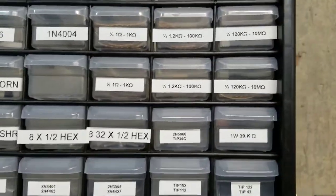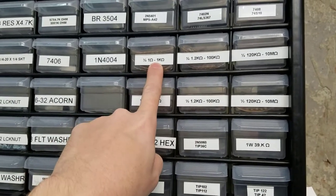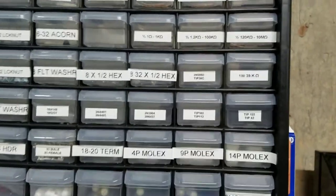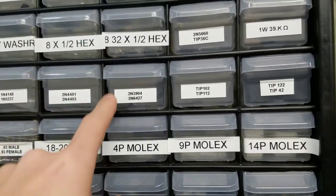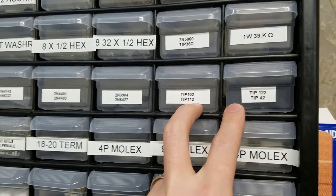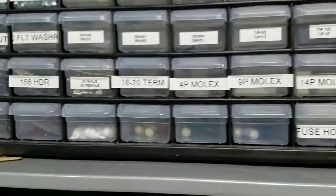In terms of resistors, I keep quarter-watt — one ohm to 1k ohm — and half-watt as well. For other board work components, we've got transistors: TIP102s, TIP122s, TIP42s — driver transistors used on the lamp or switch matrix or from a coil perspective.